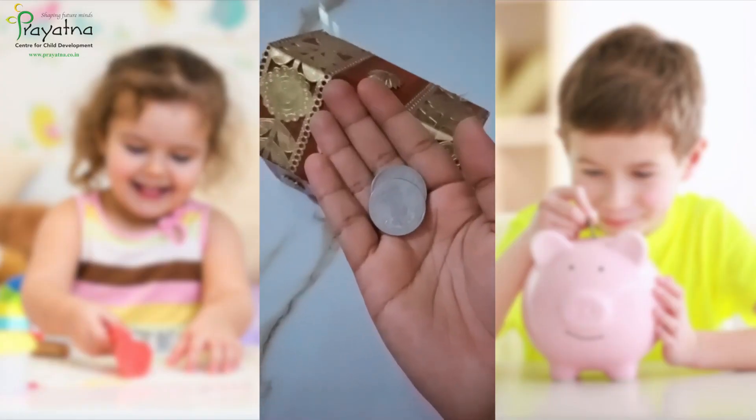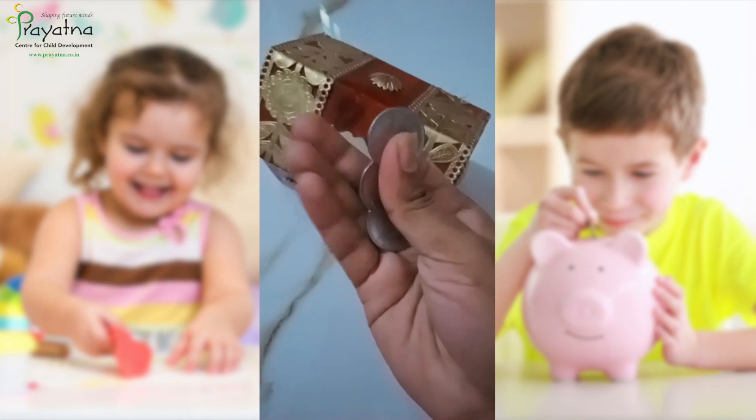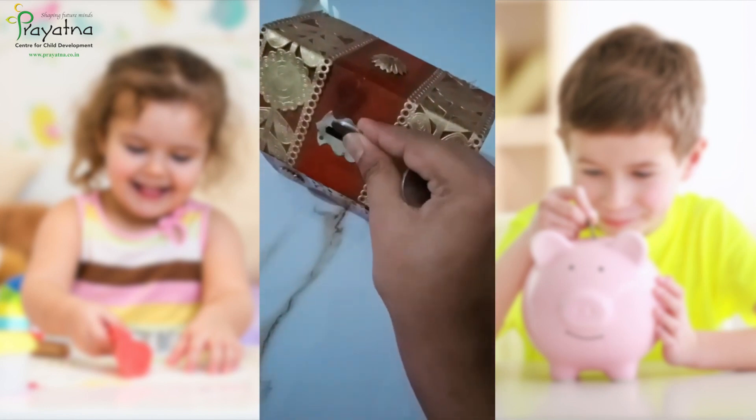What is translation? It is the ability to hold and move objects from the palm to the fingertips and vice versa within one hand. An example of translation is moving coins from the palm to the fingertips to put inside a slot.